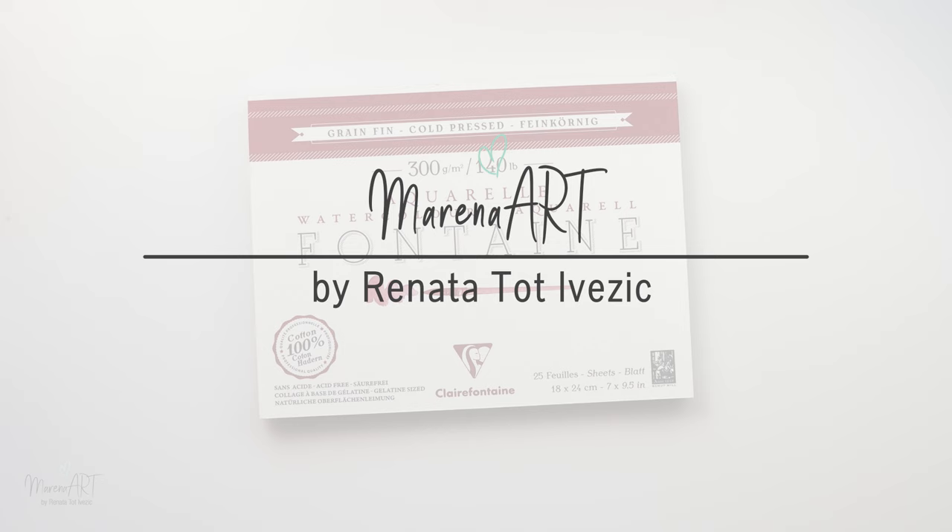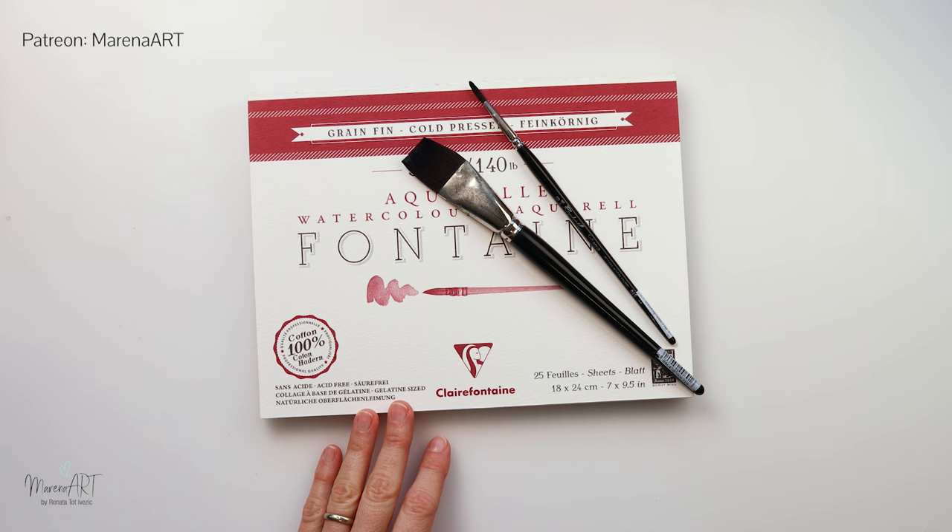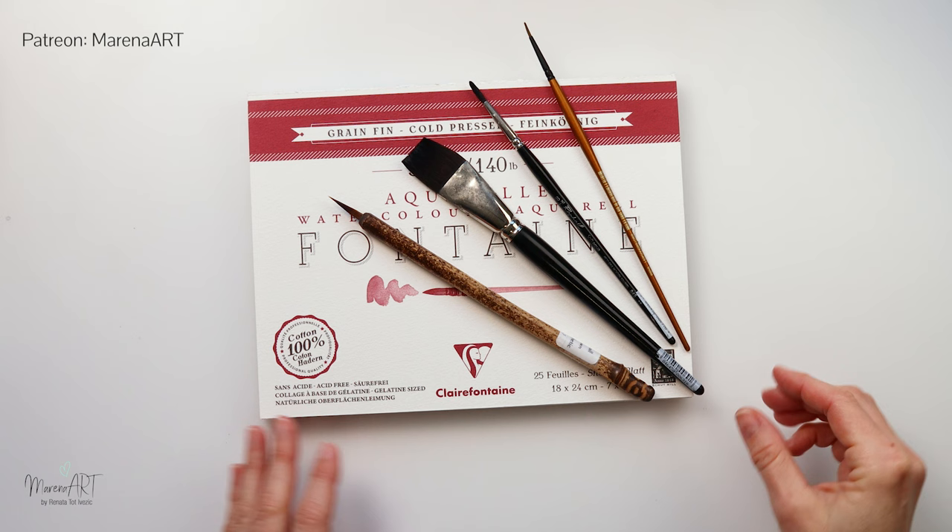For today's painting we will be using this Clairefontaine watercolor paper 300 gsm or 140 pounds cold press. I will also be using a flat brush from Raphael number 22, a Raphael number 8 round brush, a Lebezon synthetic brush, and also a Pan Art round brush number 2.